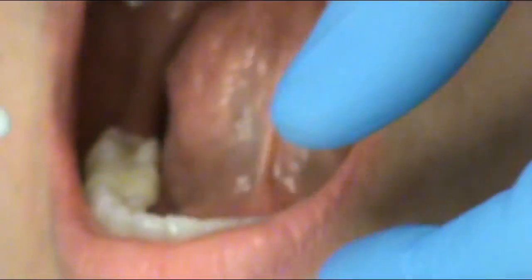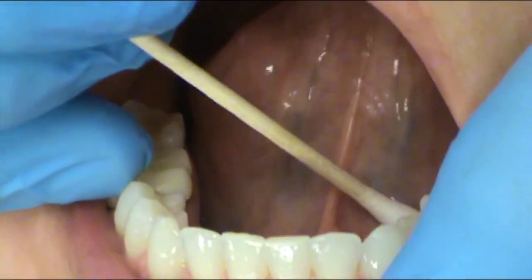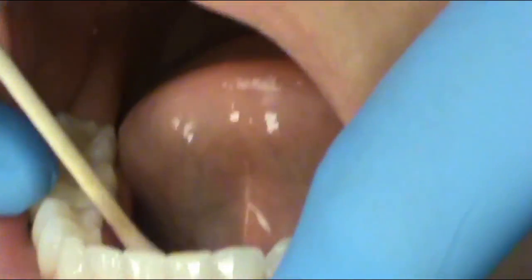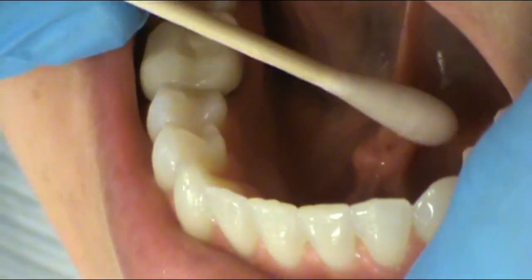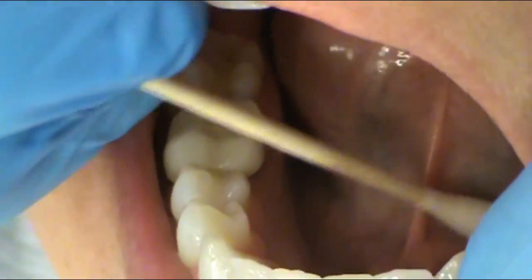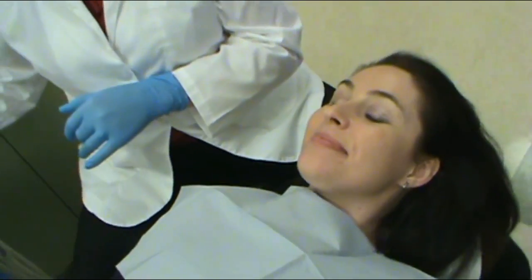Now let's look at the structures on the floor of the mouth. There are two to remember: one is the sublingual fold, which is the fold right here on both the left and right sides. The other is the caruncles — these are the little puffy areas on the floor of the mouth on either side. You can close and relax, Ms. Cruz. This completes our intraoral cancer assessment. Good luck, you guys.